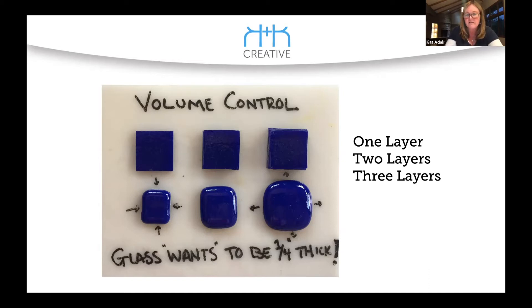I've always liked this volume control one — especially for beginners. And the one thing we all learned in the beginning at Helios: glass wants to be a quarter inch thick.